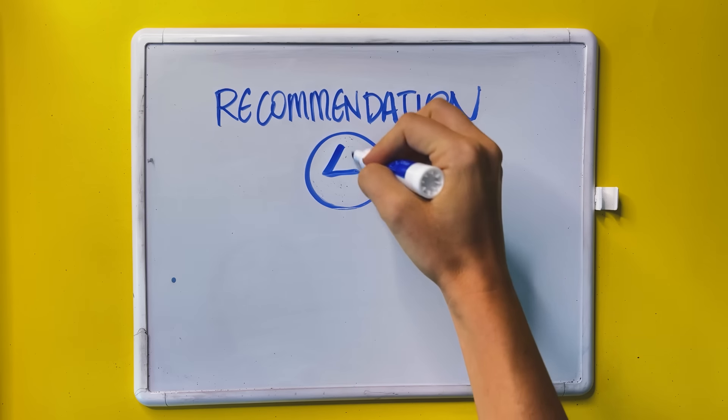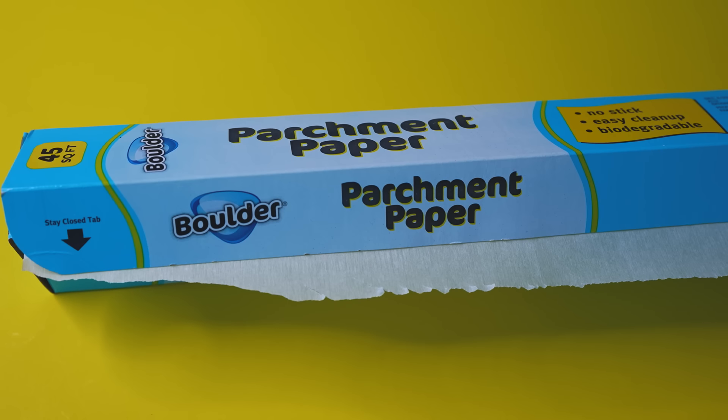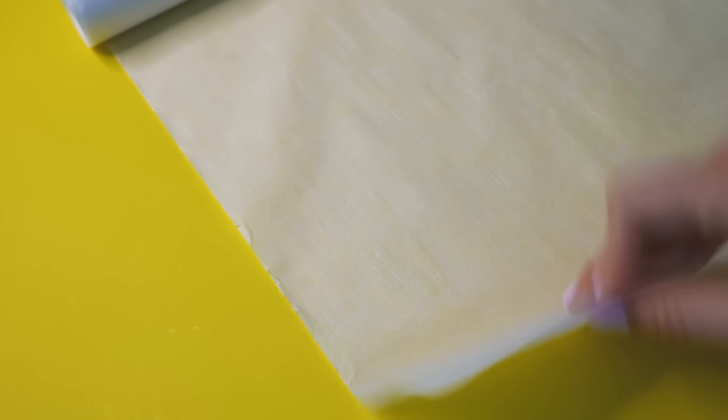My fourth recommendation is parchment paper — the stuff you use to cook and bake in the kitchen. It's basically a non-stick material. Anytime you're making pizza, it resists the crust from sticking. If you live in a super warm place, it can actually withstand a lot of heat. It isn't typically known for art use, but it's a good little alternative if you want to give it a try. It is coated with silicone, which gives it that non-stick surface and makes it heat resistant.